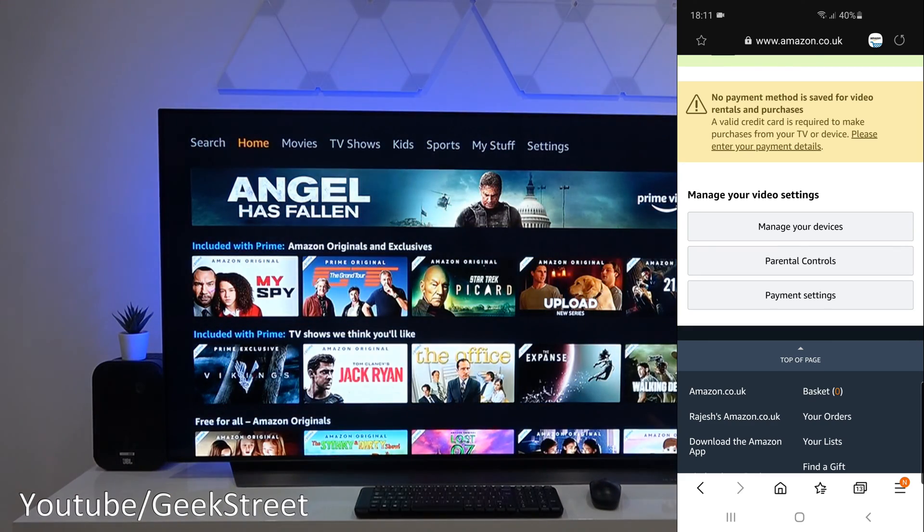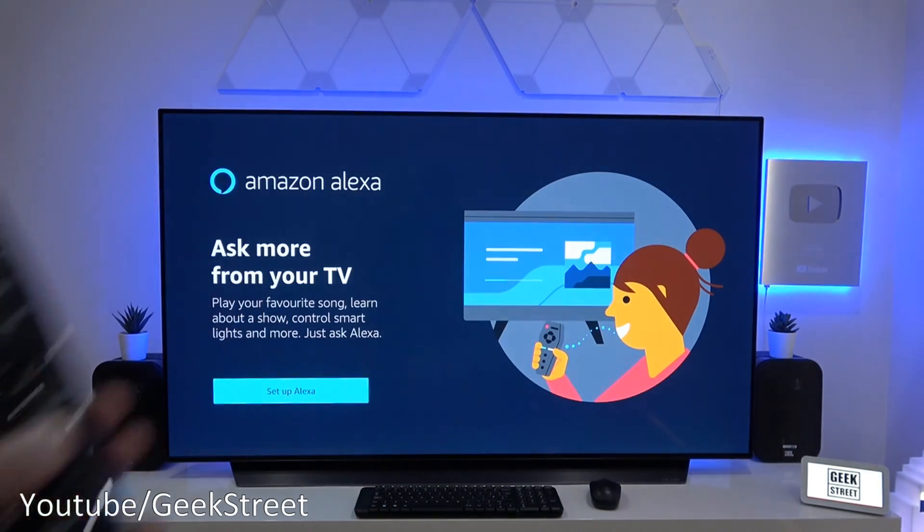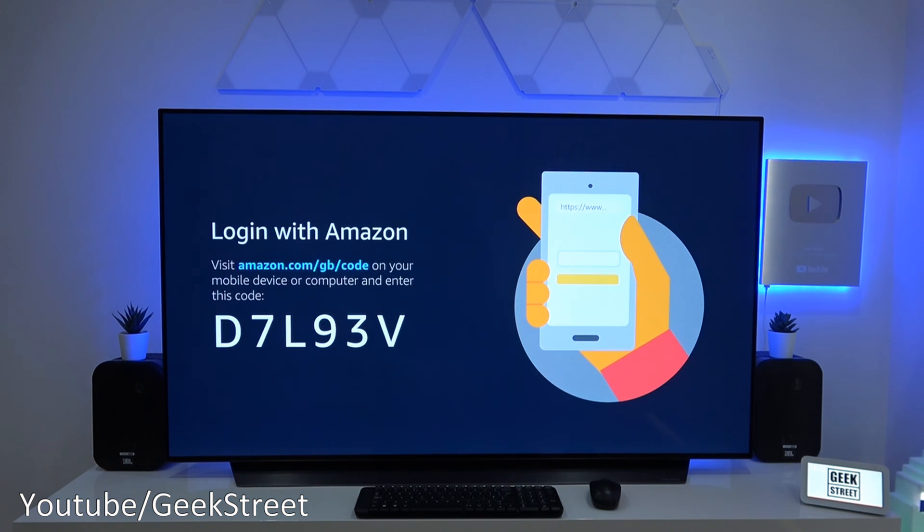I'll enter in the code that's on the screen to register the device — there you go, connected. Now, holding the button, it says 'Ask more from your TV — set up Alexa.' I'll select that, and it's now saying to log on with Amazon, so we need to visit another URL.